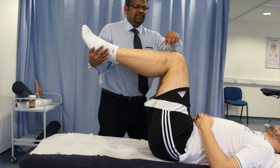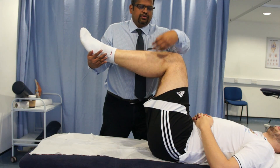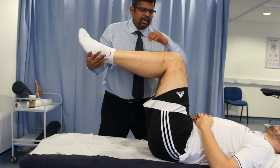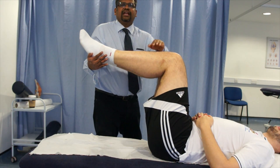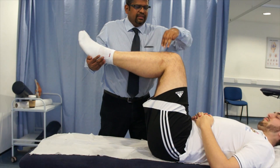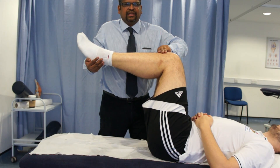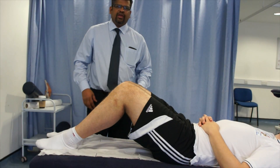Due to gravity, if there is a posterior cruciate ligament injury in this leg, the tibia drops down — there is a sag. You can easily identify this by comparing the level of the tibia on both the affected side and the unaffected side. If there is a PCL injury, the tibia sinks down and you can also see the sulcus sign, indicating a posterior sag.